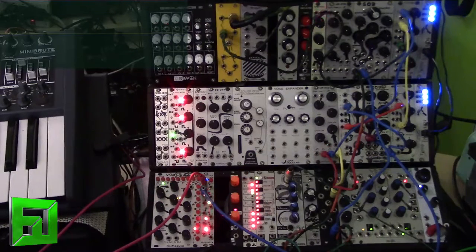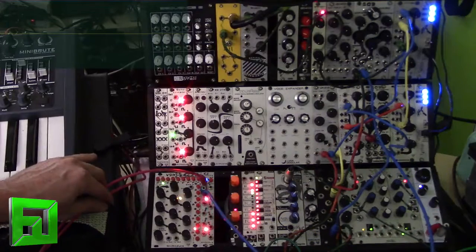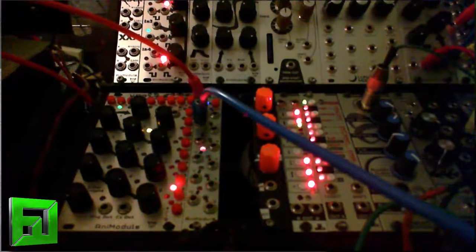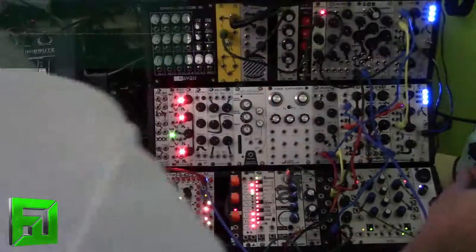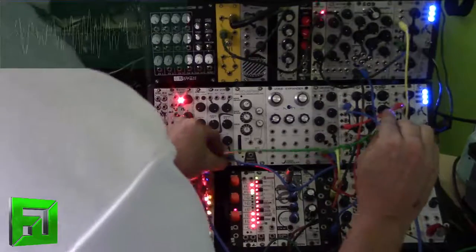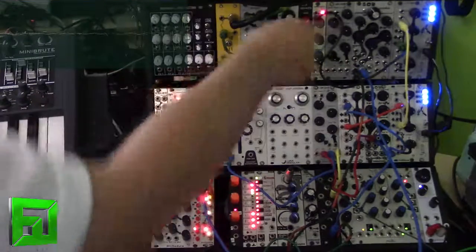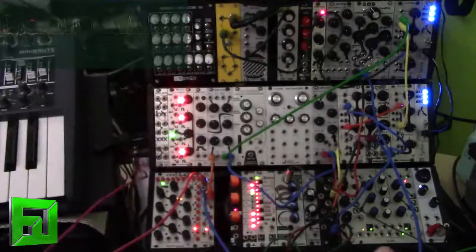Now I'm sending a tempo-synced LFO into the TikTok module for the clock, and the module is basically controlling the cutoff on the SOB filter so that we can get these kind of pulsing, interesting sounds out of that. I'm sending a saw wave oscillator into the Double D VCA, and then that will go into the Mix Man and through a delay.